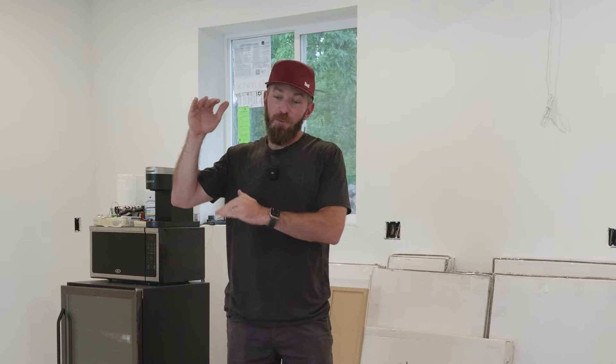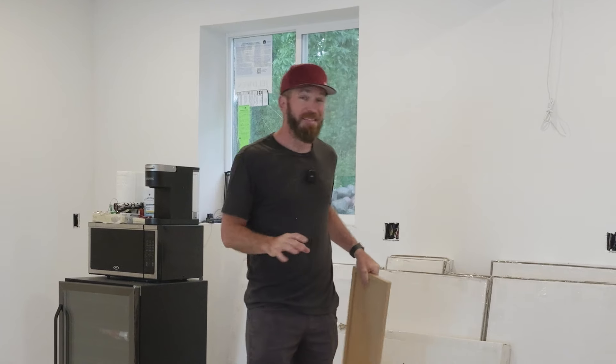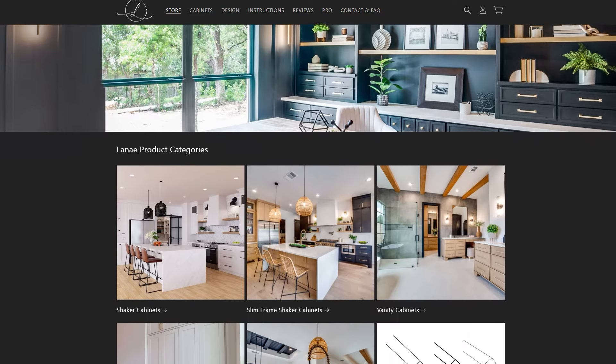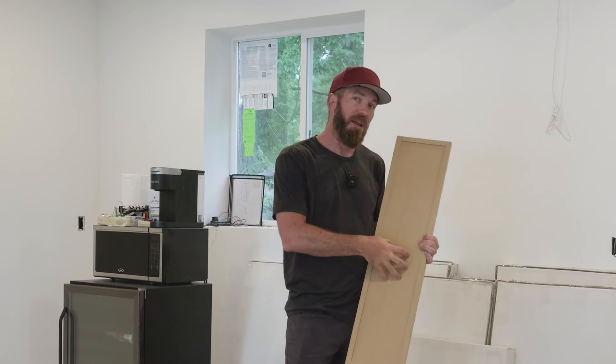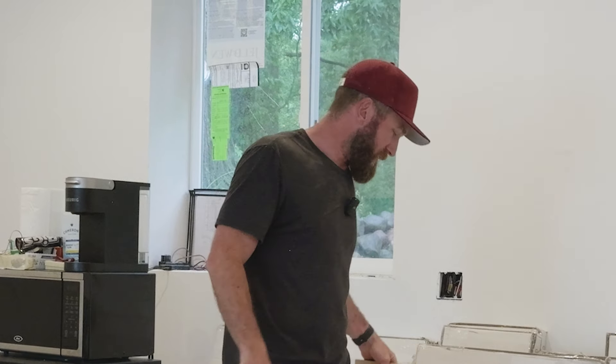Option two was to order custom cabinets, but at this stage that would have put us out at least another month before they arrived, and then we'd need countertops and everything — plus the price point is about as much as you're going to pay for cabinets. So we settled on the in-between option: RTA, or ready-to-assemble cabinets. We found a color and profile we liked a lot from Linnae Cabinets — a rift white oak with a slim shaker profile. It looks really nice and I think it'll go well in this house.